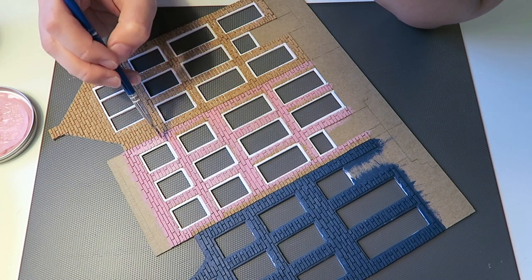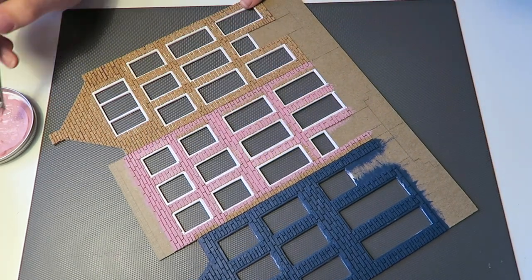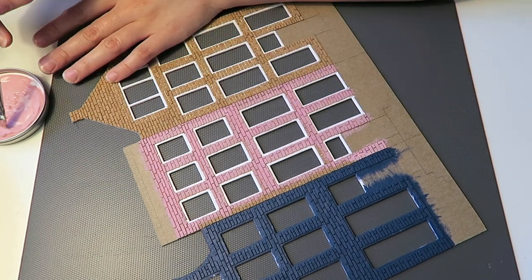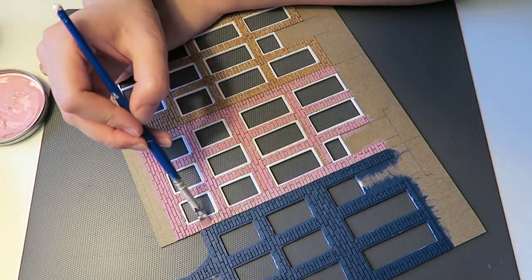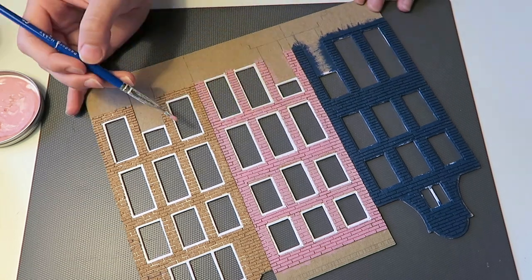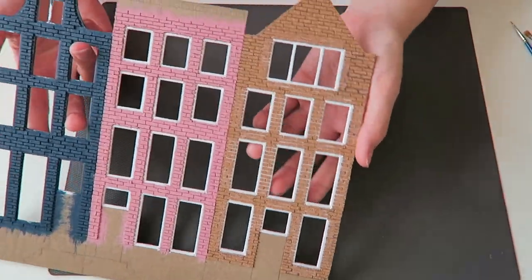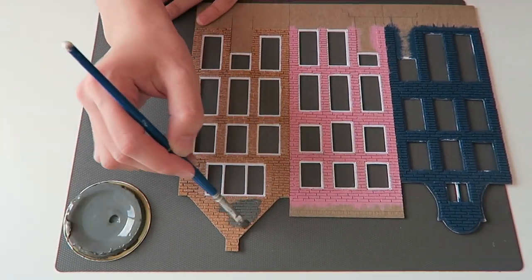These three houses are actually three houses that I saw in Amsterdam, though they are not the same colors — I made my own decisions on the colors. These three houses are not next to each other in Amsterdam; I just found the three most interesting ones and decided to put them together. The blue building I think actually is blue, but the other two are not these colors. I did see a few pink houses in Amsterdam so I feel it's okay to paint the middle one pink.